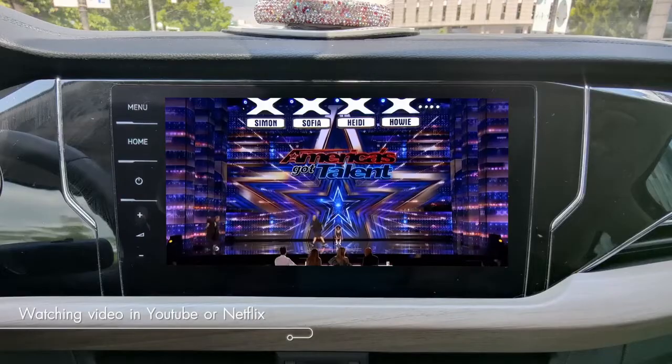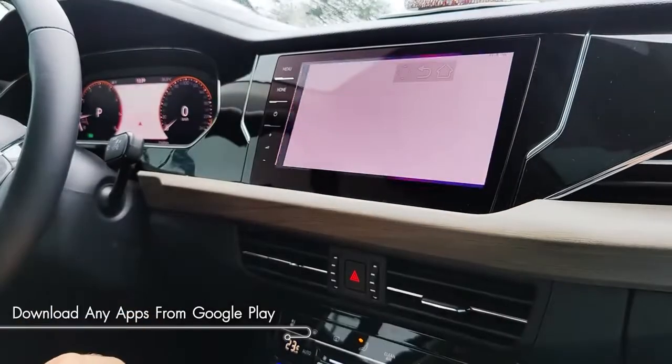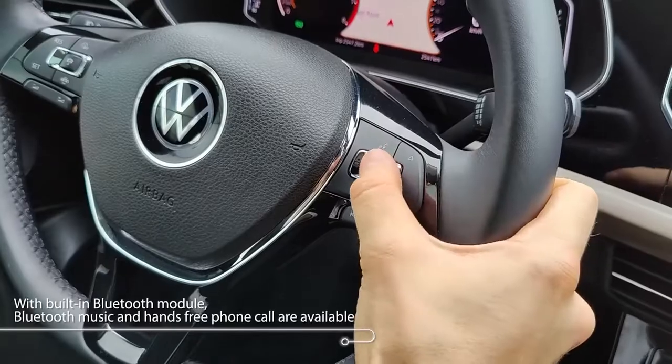Watch video, listen to music, play games, and install apps.